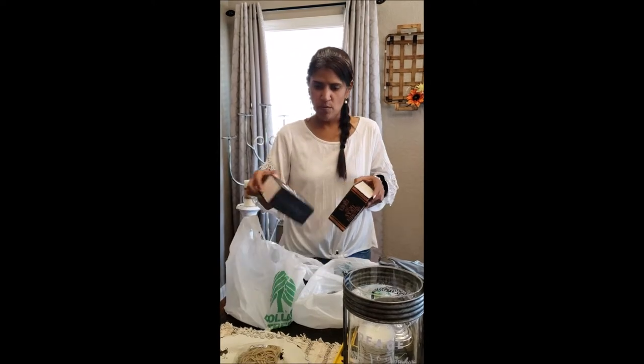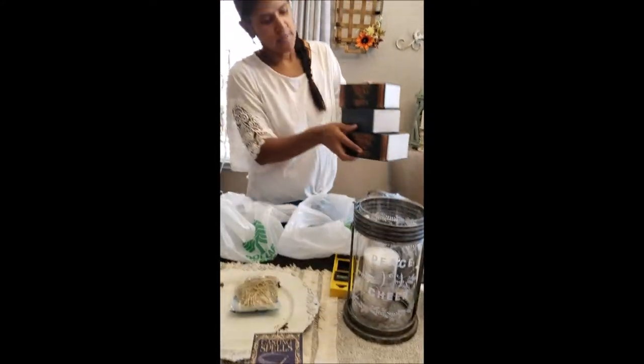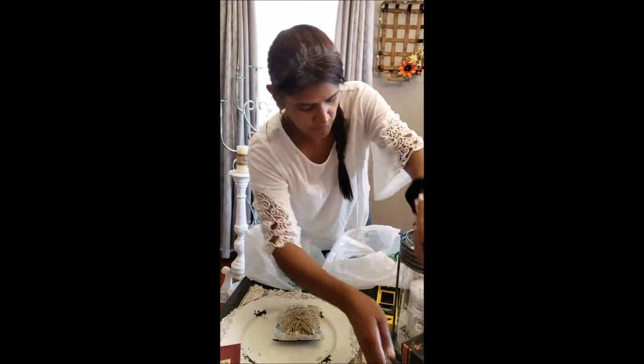I got six, seven of them. If you stack them, they'll make cute little decor for your paint tables.